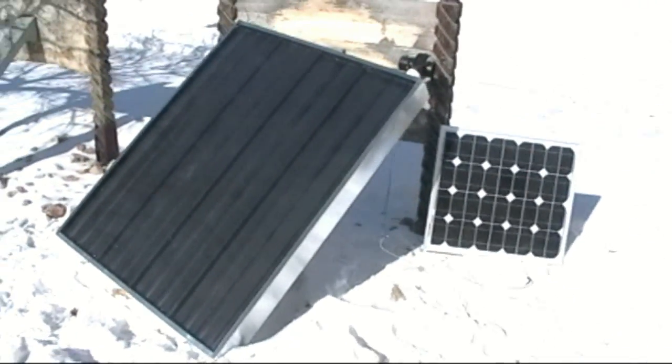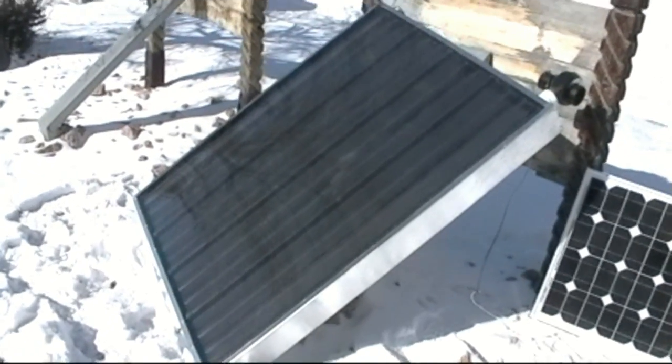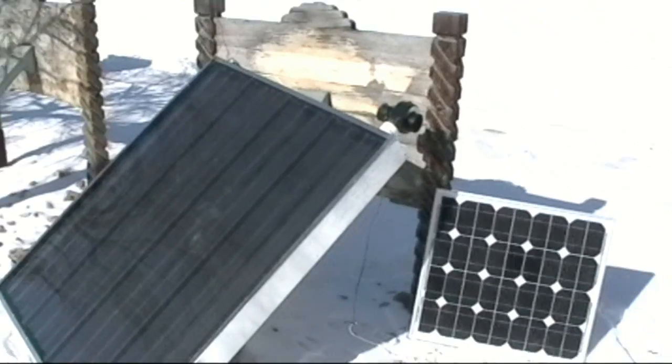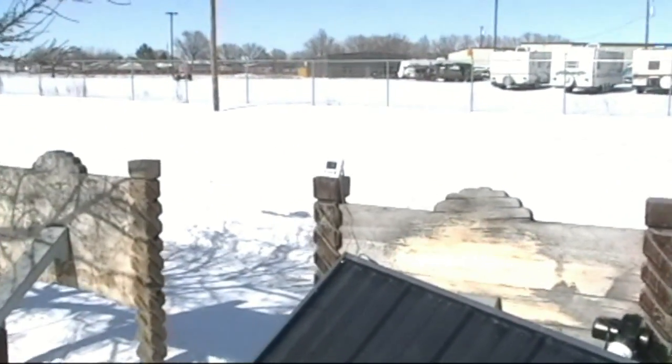Prototype all done. Wrapped in aluminum and it is about 8 degrees today, running on that little solar panel. And we're putting out 135 degrees.